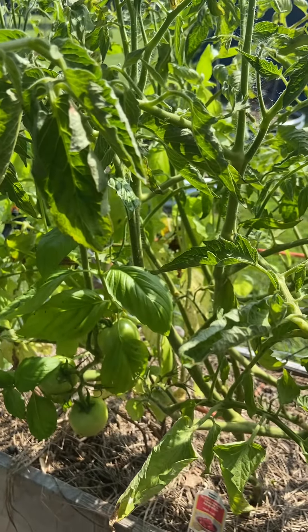Hoping it'll continue to produce. As soon as I find that hornworm I'm going to get rid of it. I'm going to go ahead and give it some fertilizer today because it's fruiting, and just keep an eye on it. I'll give you an update a little later in the season — thanks for stopping by.